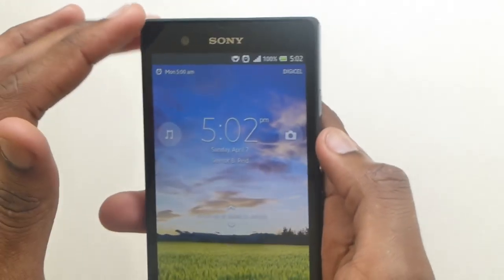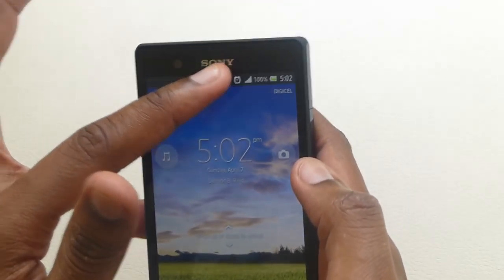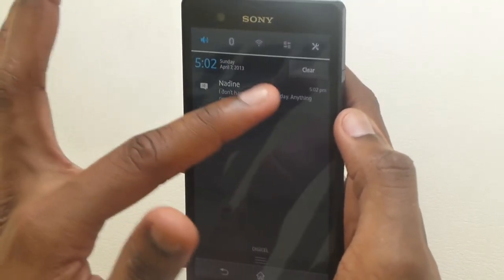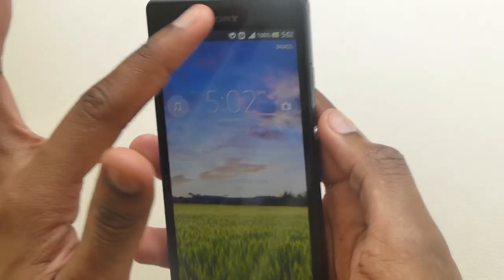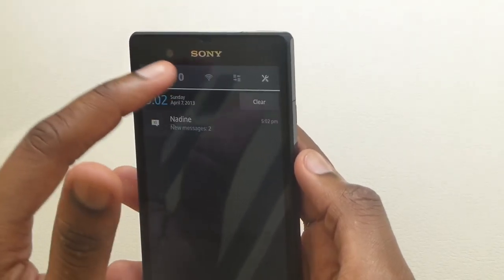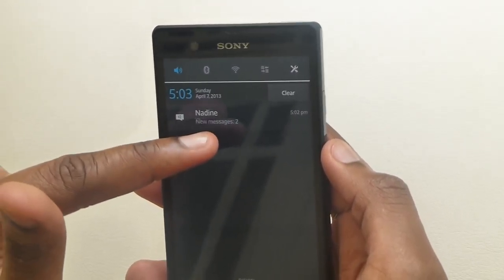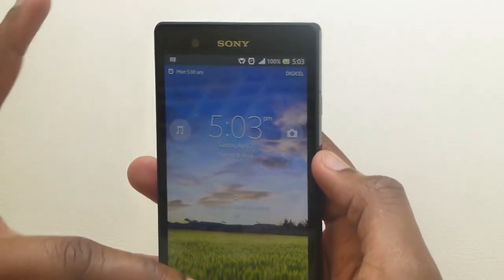One review online said you cannot interact with the notification area, but I am fully able to swipe down from the lock screen and interact with the settings and four toggles that Sony has on here. Notifications come up — I just got a message here — and it shows you the number of messages in that thread.